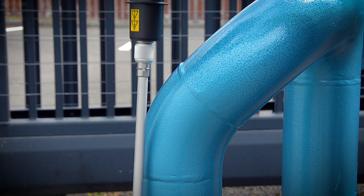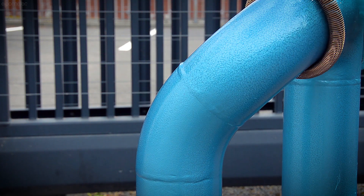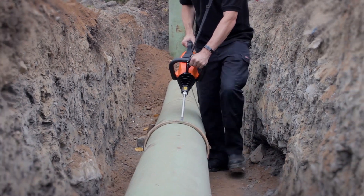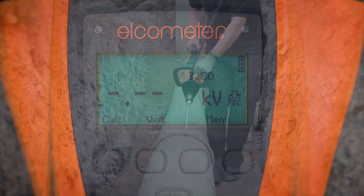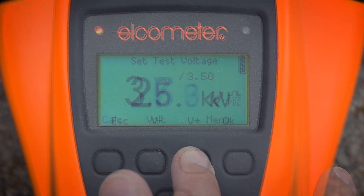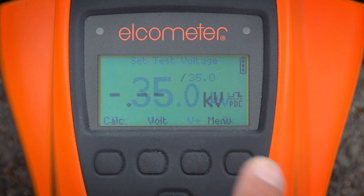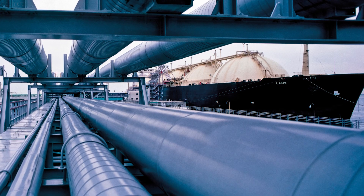The phosphor bronze probe, on the other hand, is lightweight and flexible, making it incredibly easy to manoeuvre, even on rough, uneven surfaces. It also has less capacitance, which means it's easier for the instrument to consistently deliver the set voltage to the probe while testing. This is particularly important when using the Elcometer 280, especially at high voltages at the upper end of the range — close to 30 kilovolts — or when testing large diameter pipes.